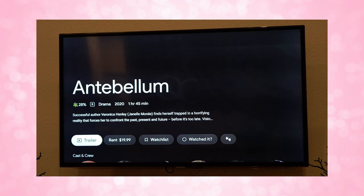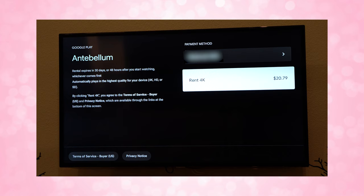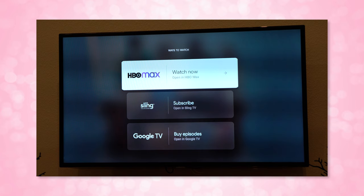It also does not show you the total purchase price until you click through to purchase an item. For example, Antebellum shows as $19.99, but clicking through shows the price of $20.79 to rent in 4K — maybe tax is included, I'm not really sure. It also does not show you all of the apps you can watch things on. For instance, I have Big Bang Theory on my Plex server, but it does not search my Plex library and only shows the availability on HBO Max instead.